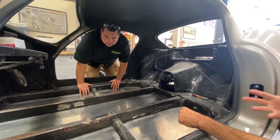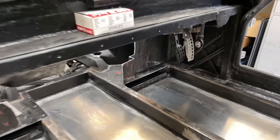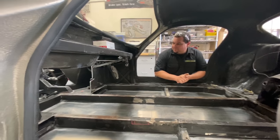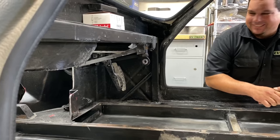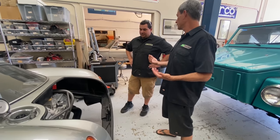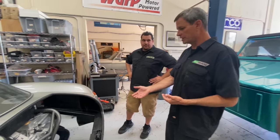I did notice the pedals seem to be on the wrong side of the vehicle — that's because this car is from the other side of the planet. This is a right-hand drive car, so it's a little interesting for us — we have to work looking in a mirror. But that works. We're really just catching up at this point because Johnny has been working on this for several weeks now.